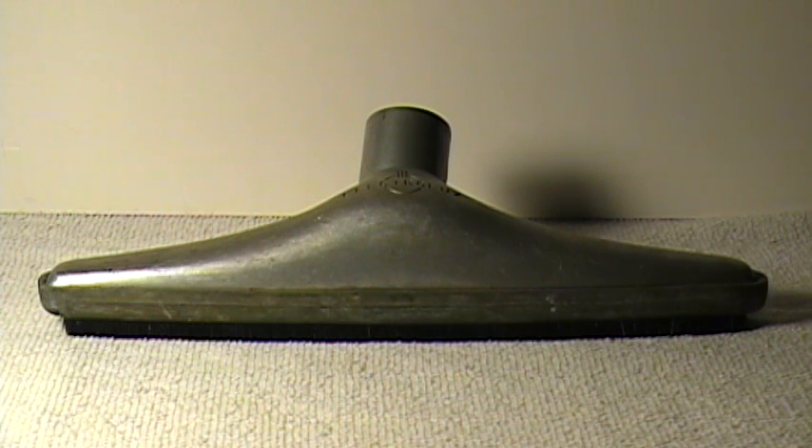This is just a companion video to the Electrolux vacuum cleaner YouTube video I have. These are just some of the original vintage attachments that originally came with the vacuum cleaner. This first one of the attachments is marked Electrolux right on the front there.